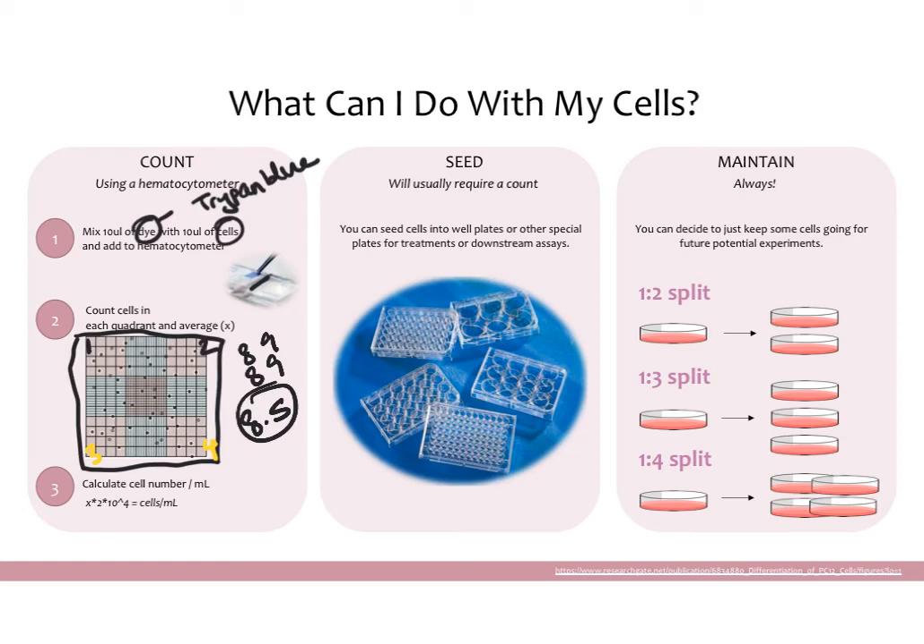Once you have that average number x, you can use it to calculate how many cells you have per milliliter of solution. Since we did a 1:2 dilution — 10 microliters of dye and 10 microliters of cells — you multiply by 2 first, giving 17. Then you multiply by 10 to the fourth, so you get 170,000 cells per mL. This is useful for experiments that require you to start with exactly the same number of cells in every group — you can use this number to calculate how many microliters to add to get a specific cell count, such as 2,000 cells.